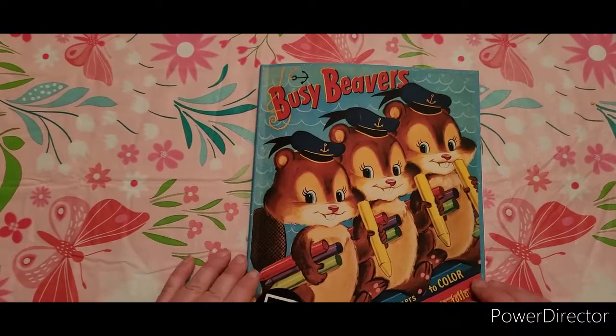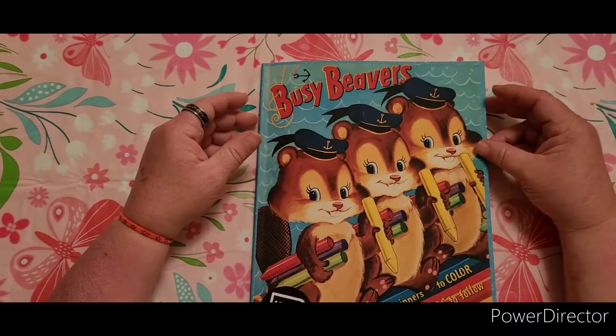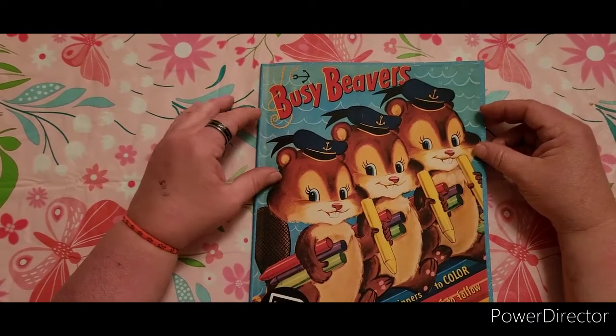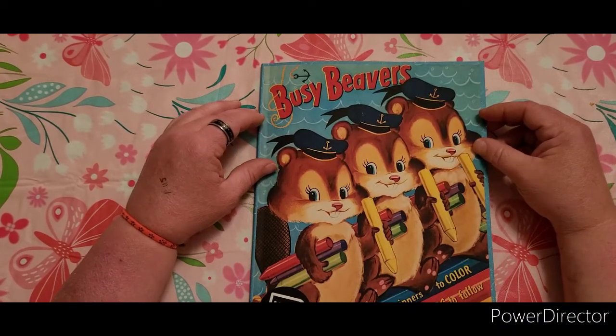I will put a link down below on where you can purchase this book. I hope that it's one that you want to add to your collection. If you haven't already subscribed, go ahead and hit that subscribe button, and make sure the bell notifications is on so that you get those alerts when I post new videos.